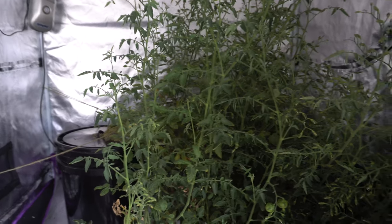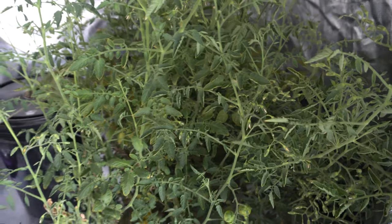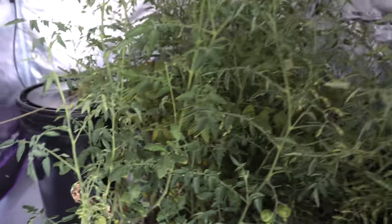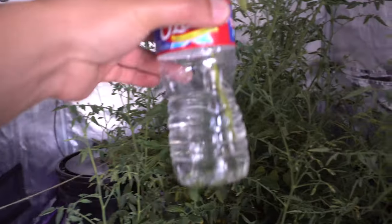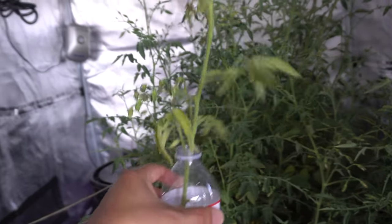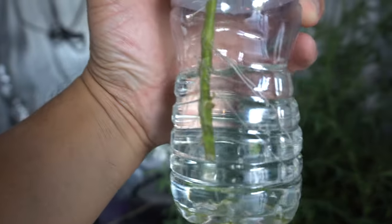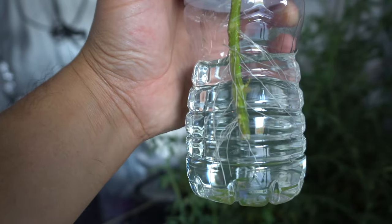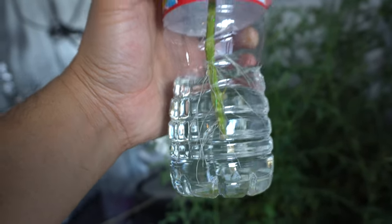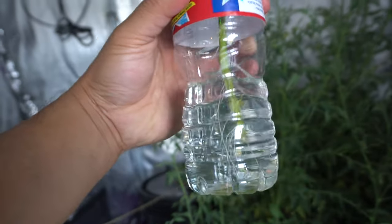What you can do with the extra branches before you cut it down is propagate them if you need to, and I have already done that. You take a cutting — just a branch — make sure it's straight because it's easier to put in the bottle, and then in a few days or maybe a week it will sprout roots and you will have a new tomato plant.